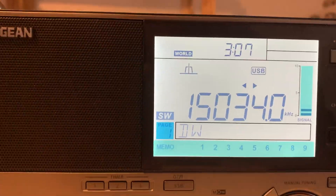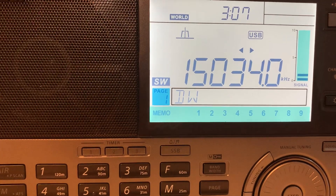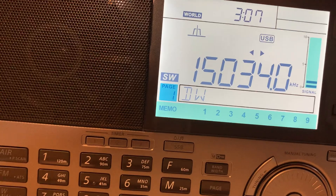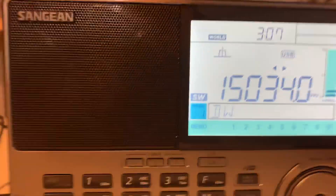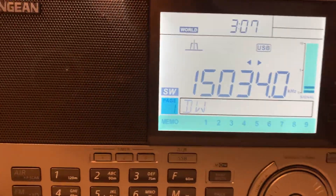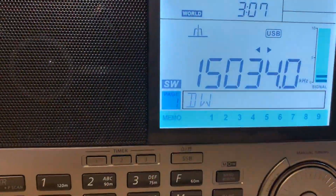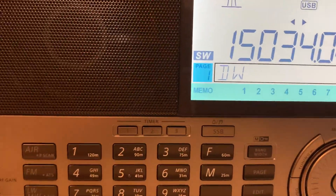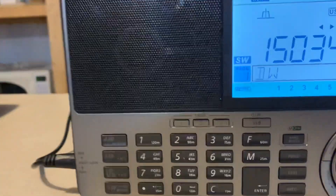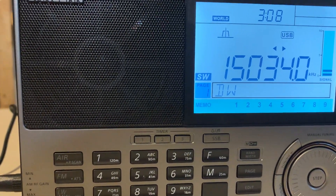So the Sangean ATS-909X2 leaves a fair bit to be desired in my opinion. I don't know what to say to you guys. The signal's there but it's just not there — I even put the external antenna on and it made zero difference.